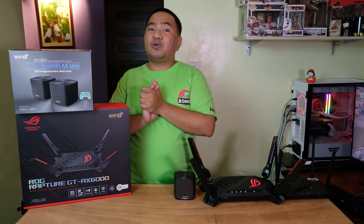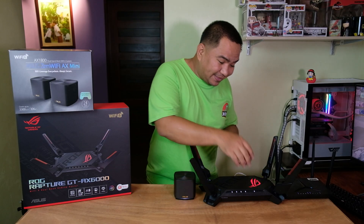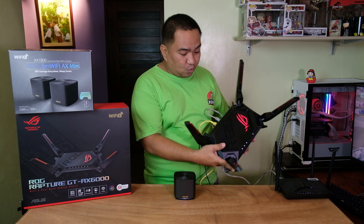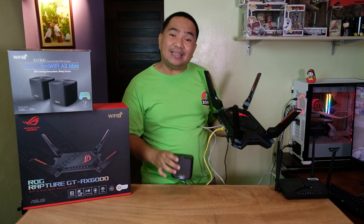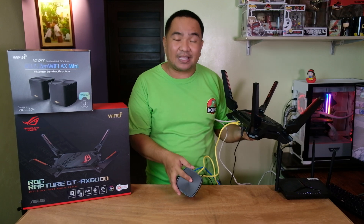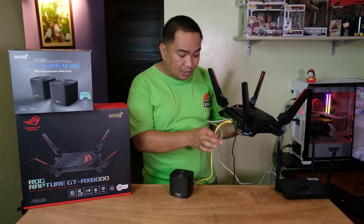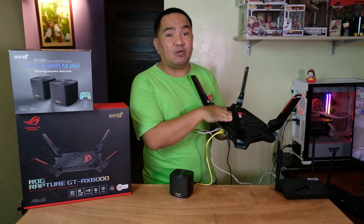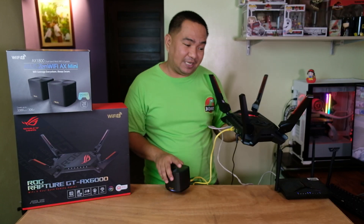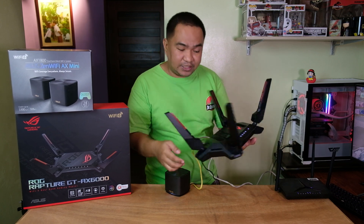Let me show you the physical configuration of our setup. This is the ROG Rapture and it already has two LAN cables connected. This is the Zen WiFi Mini and it also has two LAN cables connected. The blue one is connected to the Converge Modem Router, while the yellow one is connected to one port of the ROG Rapture and the other end to the LAN port on this Zen WiFi Mini. This will be our main or primary WAN, which is Converge.